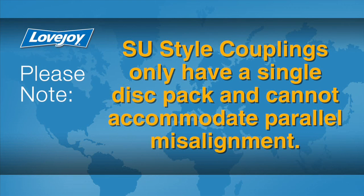Since an SU-style coupling does not accommodate any parallel misalignment, we will not check for parallel offset. If this is a floating shaft arrangement, the preferred method for checking misalignment between the equipment shafts would be using an optical method such as a laser.